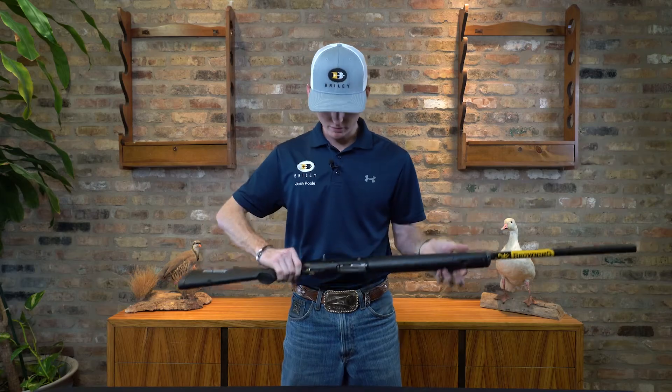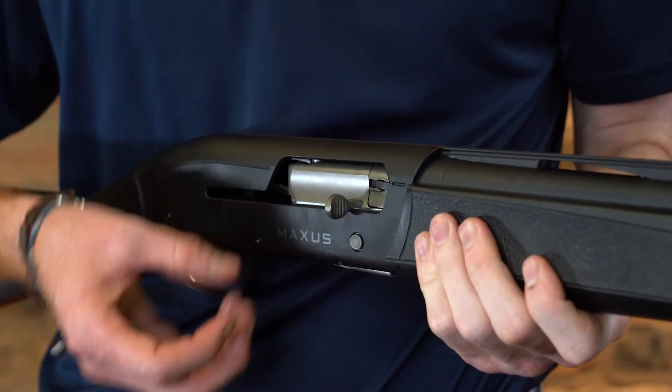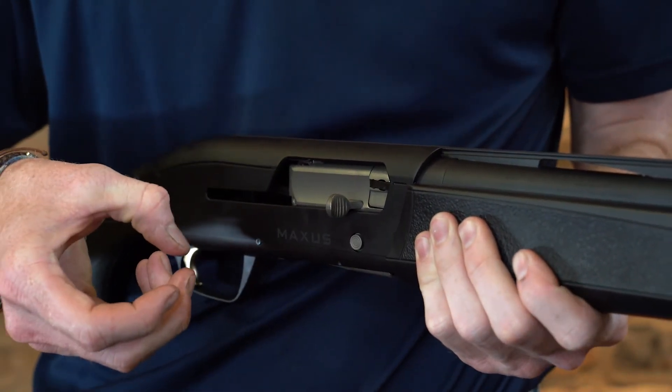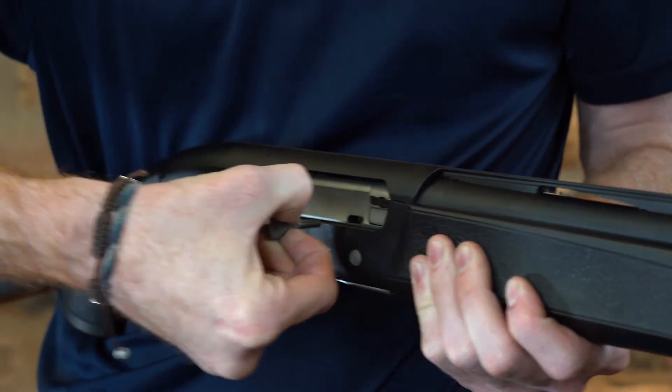Now that I know it's clear, we're going to go from there. In order to remove this bolt handle, I'm going to take my fingers, pinch the bolt handle, and pull it perpendicular to the rest of the receiver. I'm going to get my fingers under it, pinch, and pull.